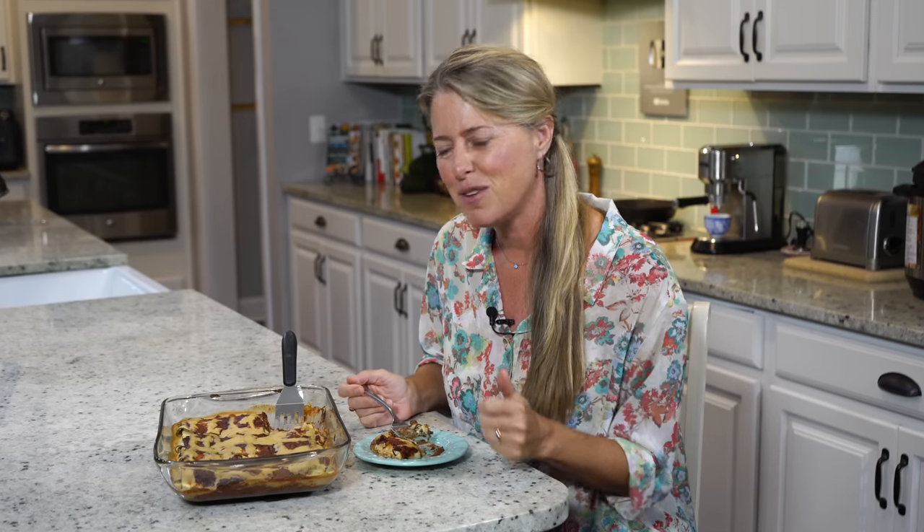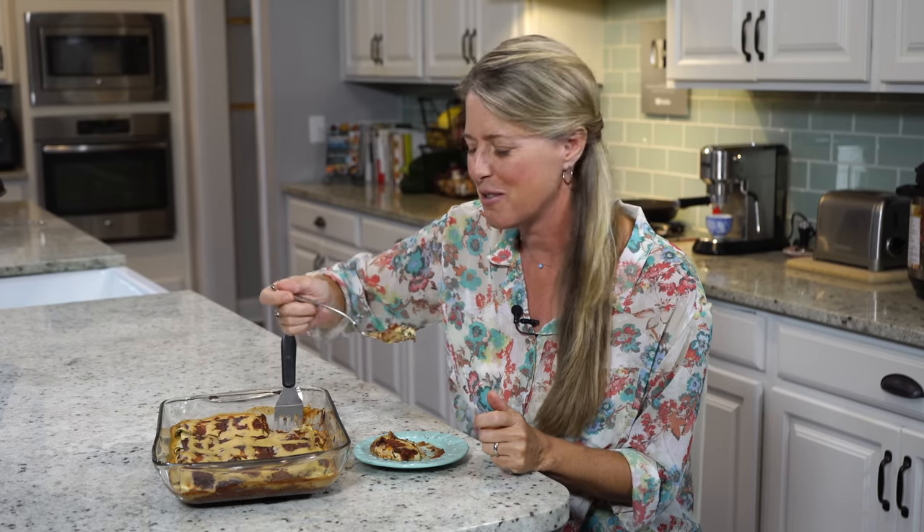Be sure to give this video a like, hit that subscribe button, and I'll see you next week for another great recipe.